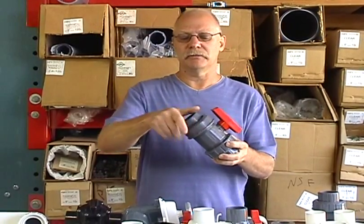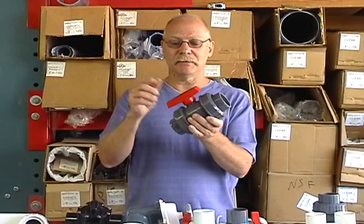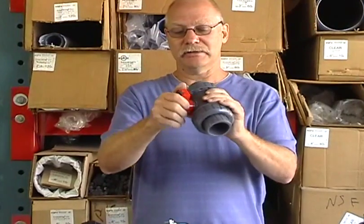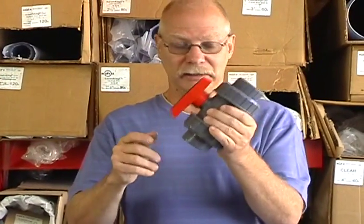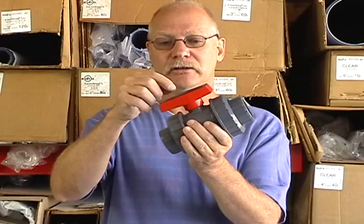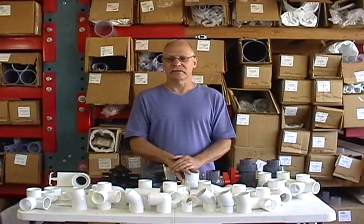For example, you can put a slip socket on one side and threaded on the other. The nice thing about our True Union ball valves is they're very easy to turn. If you've used some other people's ball valves, you'll know that can be really hard — ours are really easy. Also, our handles are replaceable: if a handle goes bad, you can take it off and get a new one. That's a quick overview of the different ball valves; next we'll do check valves. This is Eric at FlexPVC.com. Thank you for watching.